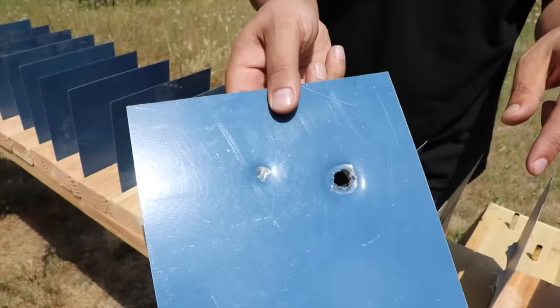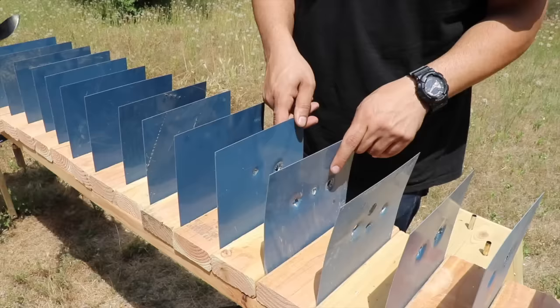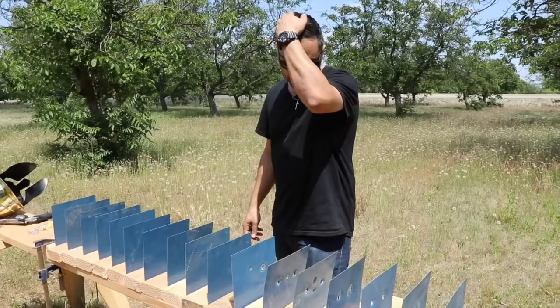So the 38 Special stopped at about half the penetration depth compared to the 357 Magnum - roughly seven sheets versus eleven to twelve. That's it! Hope you guys enjoyed it. Don't forget to give it a thumbs up, subscribe, and as always, thank you for watching. See you next time.